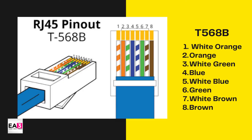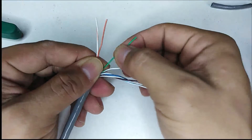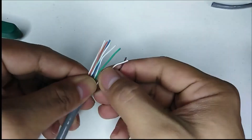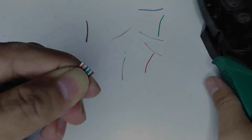In T568B, wire 1 is white-orange, 2 is orange, 3 is white-green, 4 is blue, 5 is white-blue, 6 is green, 7 is white-brown, and last is also brown.